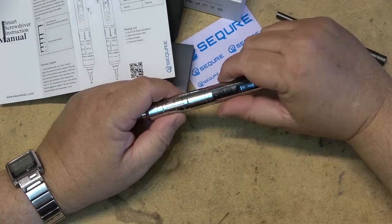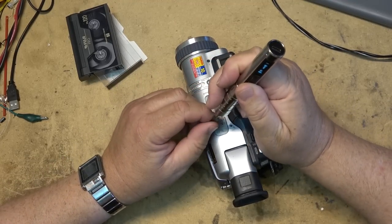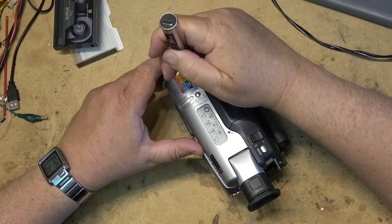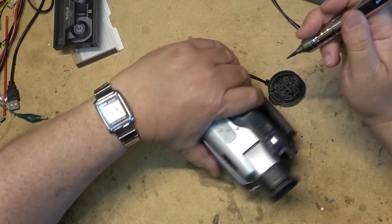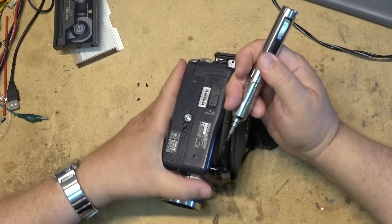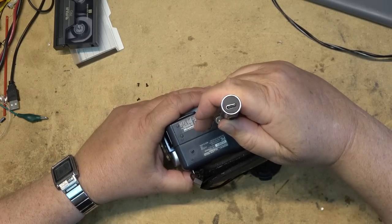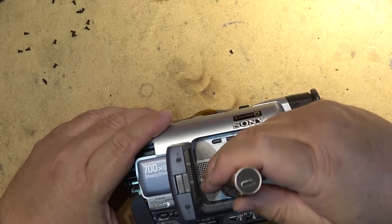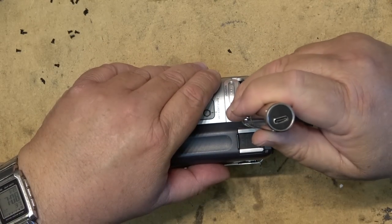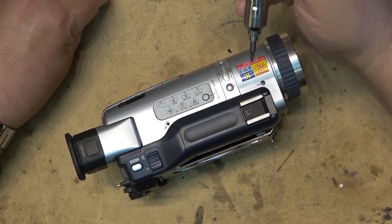Let's just see how this removes screws. Try out this new screwdriver, see how this thing works. It works pretty good for these little screws. I like it already, and it fits them too — all the arrow mark screws. Now let's try installing screws. I've got the screwdriver set in auto torque mode. This is a plastic screw going into plastic, and it stops at the perfect torque. Excellent. I like it. This screwdriver is kind of cool.